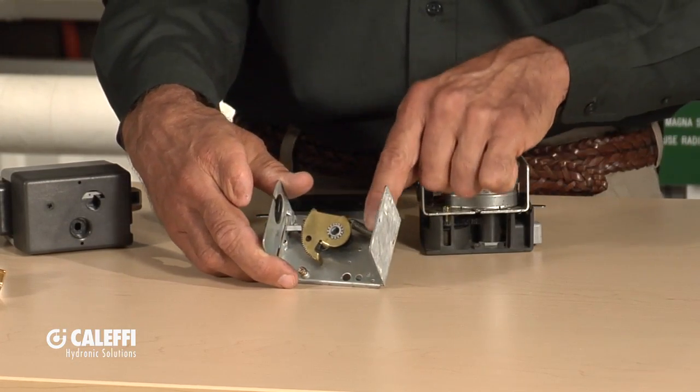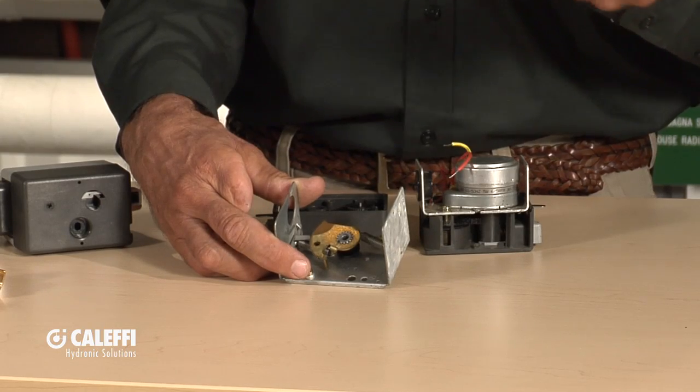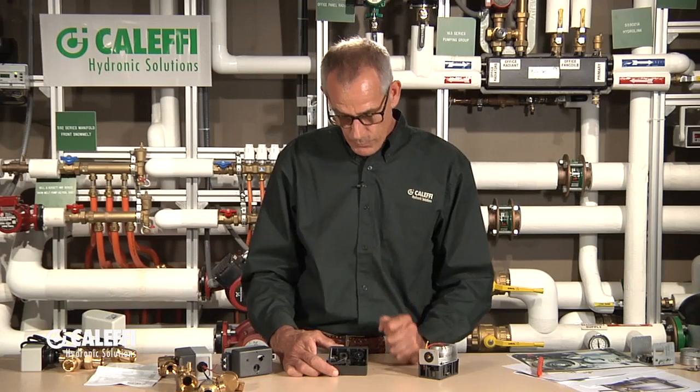Also on that type of valve, they use two pullback springs — more like a garage door spring — and over time they lose their tension just like the spring on your garage door does. With Cluffy, we've really engineered this because we thought about what goes wrong with the zone valve and how we can make this the very best one on the market.